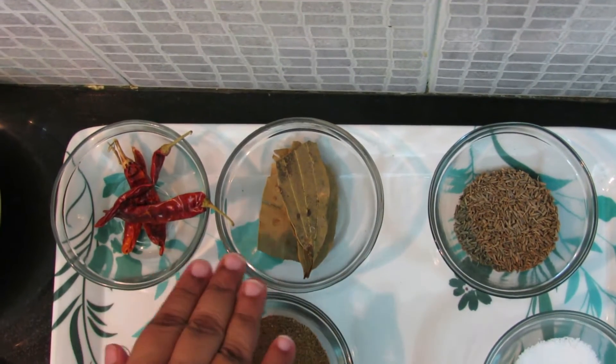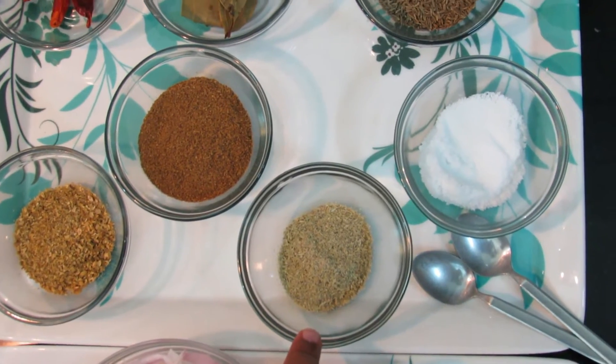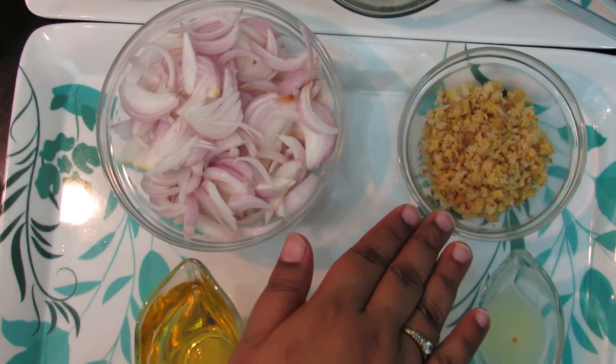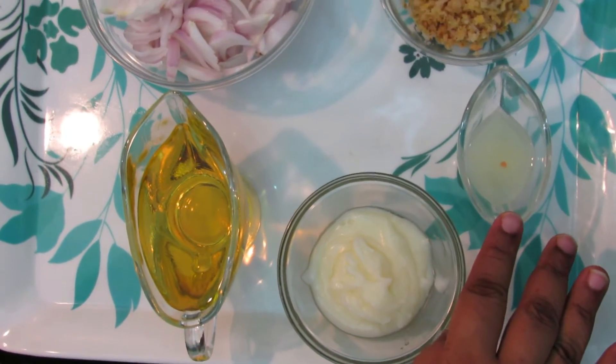The ingredients for the pulao are: red chillies, bay leaves, cumin seeds, coriander powder, garam masala, cardamom powder (pisi elaichi), salt, chopped onions, ginger garlic paste, refined oil, desi ghee, and lemon juice.